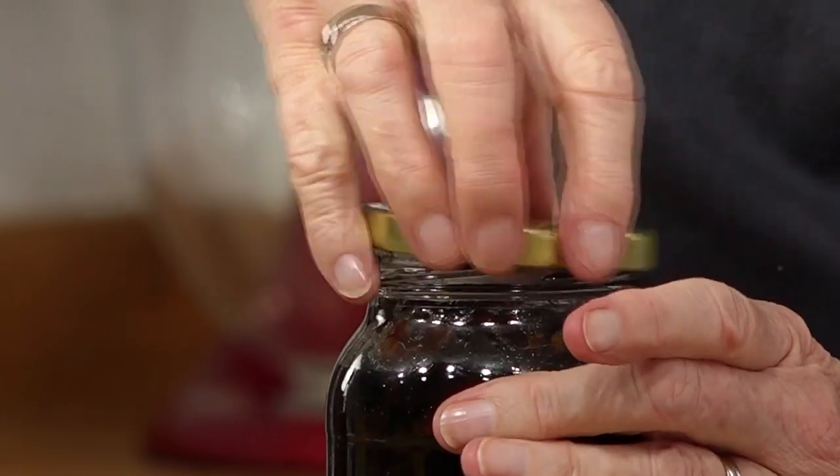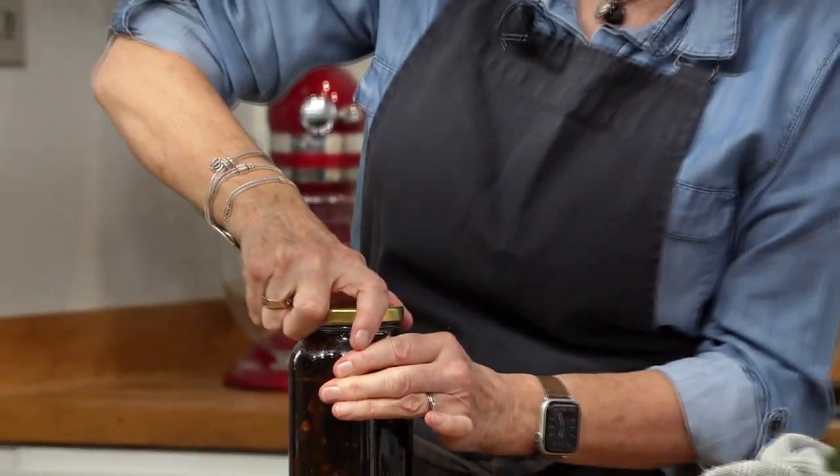Now we need a little more brandy — let that soak in. On goes the lid. Christmas in a jar!